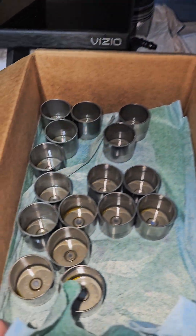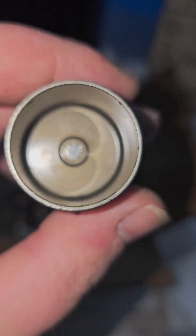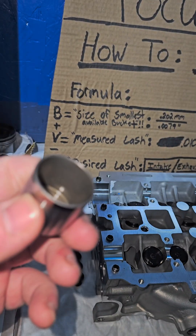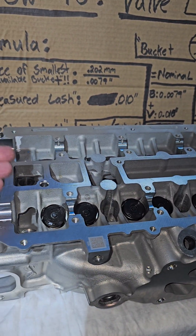First off, what you need to do is go through all your buckets. On the bottom of your bucket you're going to see a number — 202 is the smallest number I found out of all my buckets. These are solid lifter buckets, so they're non-adjustable. To get my smallest bucket, I'll start off — it doesn't matter if you start on the intake side or the exhaust side.